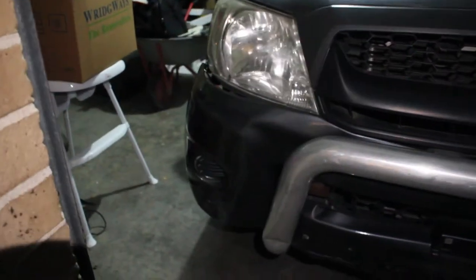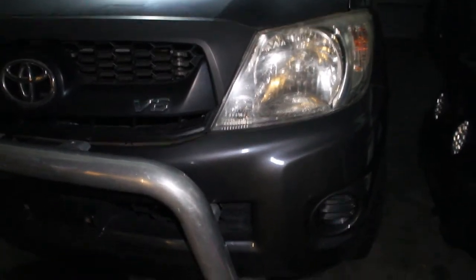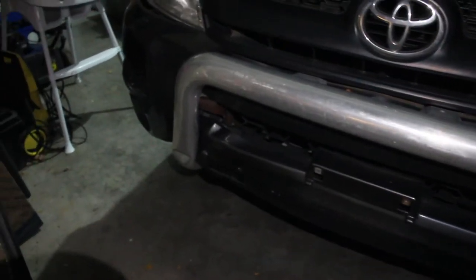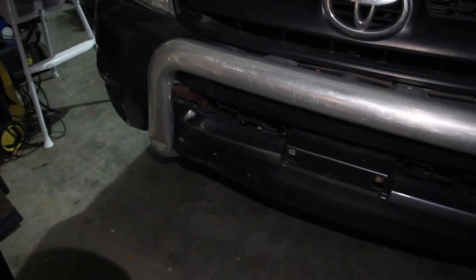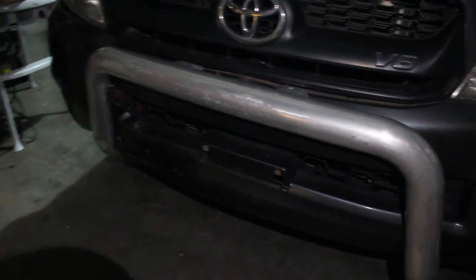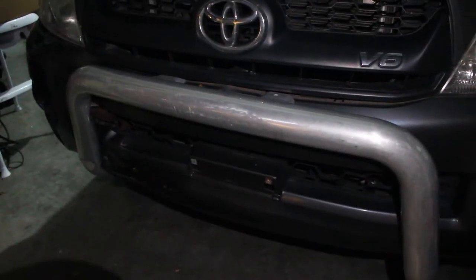I'll probably come back during the day to actually install this properly, so the video is a little crude tonight in terms of audio and visuals. I'll try my best to show you how I pull it apart, but the main attraction is putting it on. I think there are a few bolts underneath for this crush bar and then under the front bumper, so we'll get started.